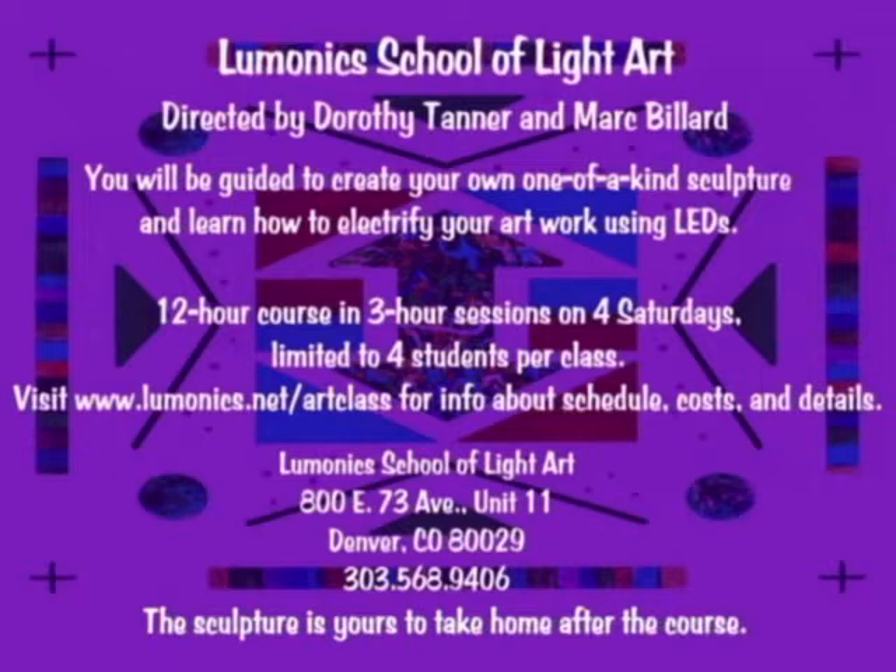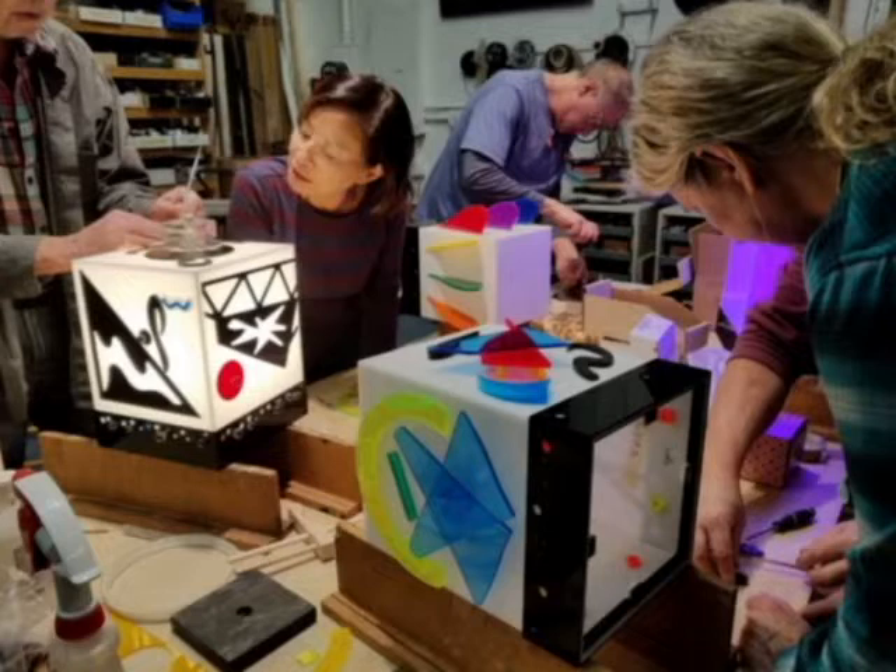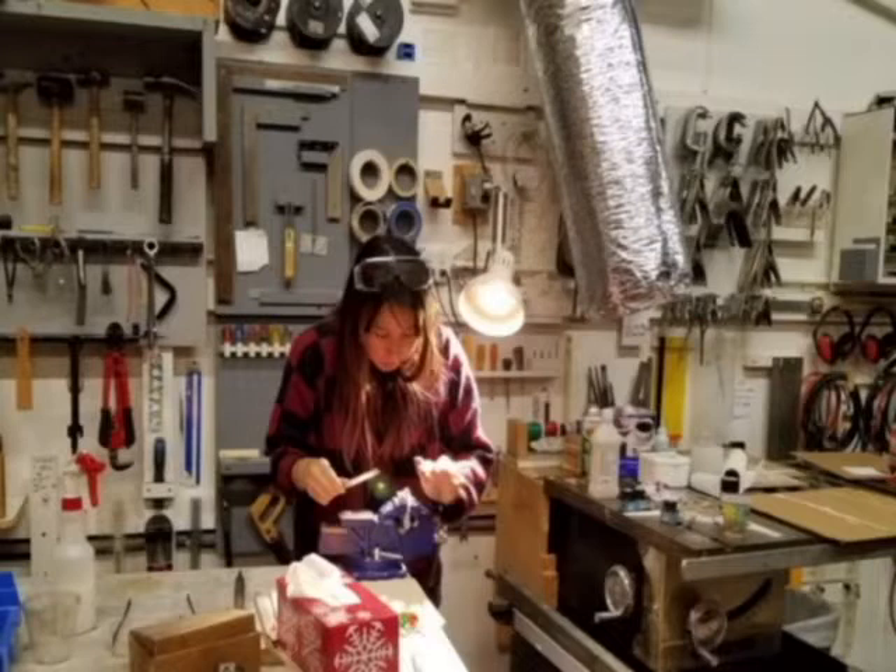If you haven't seen the light art of Lumanics, a working studio and homage to the colorful, illuminated works of non-engineer Dorothy Tanner and her late husband Mel, Google it now. Though best seen in person in a dark room, you'll get an idea of the magic being made there. Inspired?